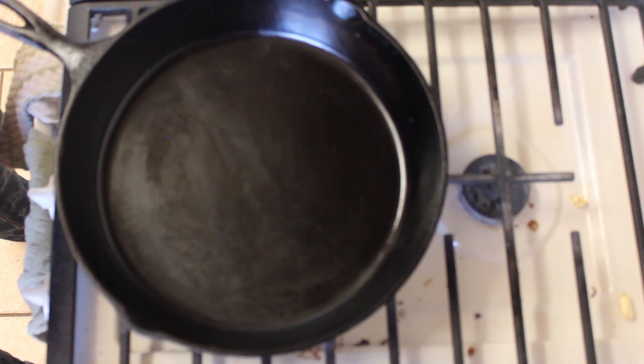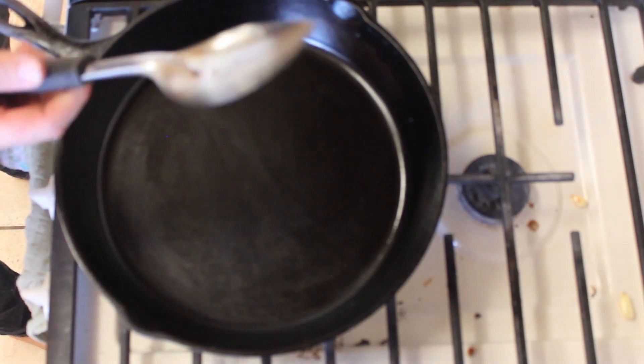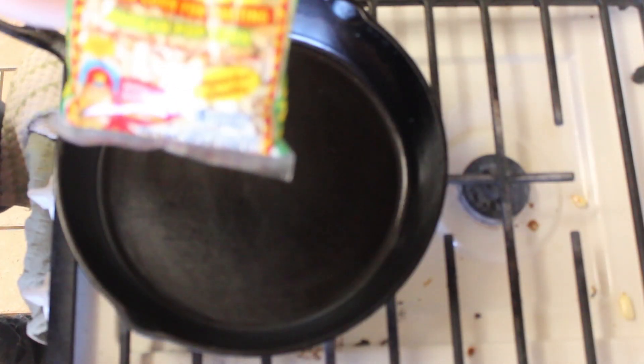In order to make parched corn, you're going to need some kind of pan. Here I'm using a cast iron skillet. You'll need a spoon to stir the kernels around with, oil to lightly coat the pan, and of course, the corn itself.